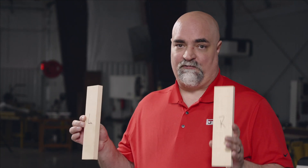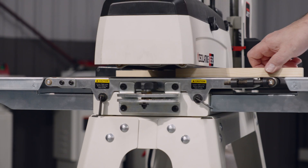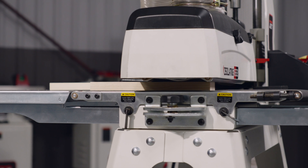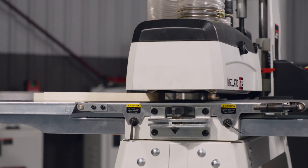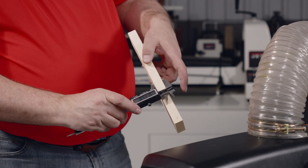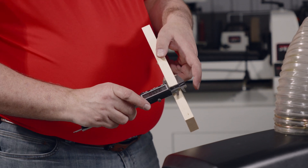The easiest way to do that would be to take two pieces of stock, label one right and one left, and run them through that side of the machine. Now that you've run the material through the machine, take a measurement and find out which side is thicker. The right side is 719 thousandths and the left side is 758 thousandths — that is a difference of 29 thousandths from end to end on that drum.